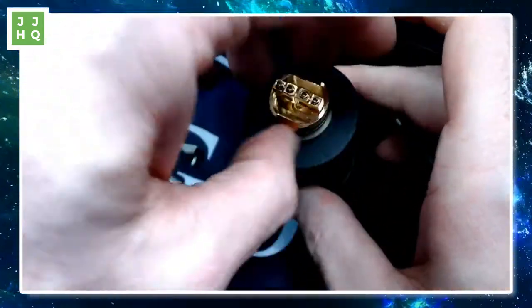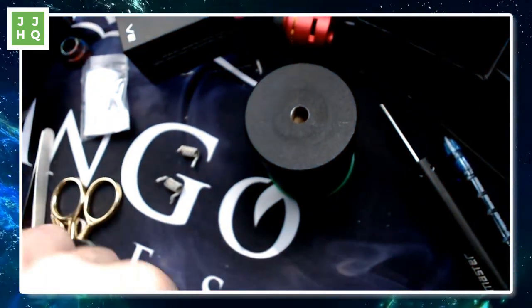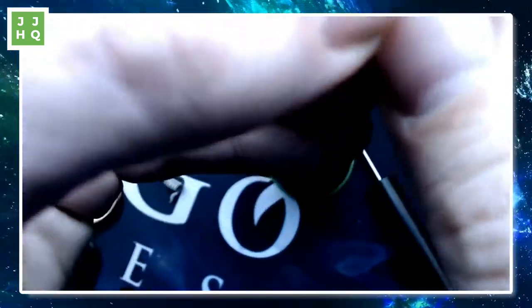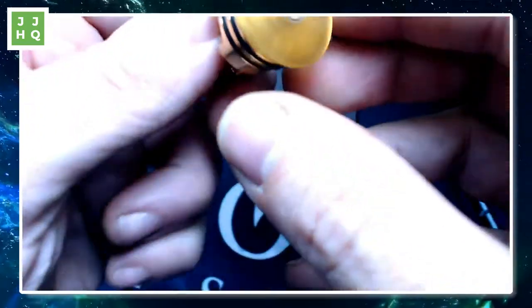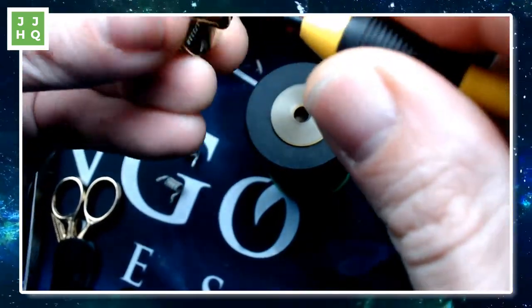Jim says Dead Rabbit's his favorite reviewer RDA. The Dead Rabbit is actually my favorite reviewer RDA too, Jim. We have a loose 510 here. Nobody has a desire to unscrew an Ultem — it'll eventually end up being right at the bottom. That's a flathead, so we will obtain a flathead. Right out of the box that needed a series tightening.